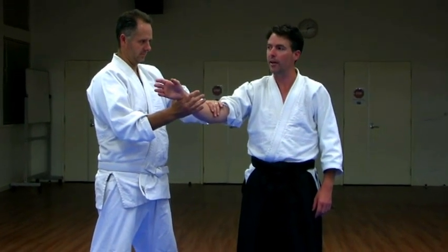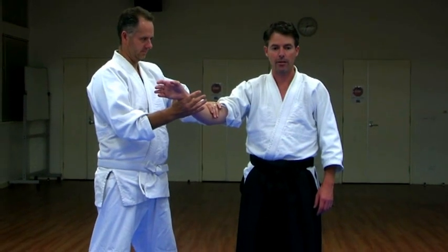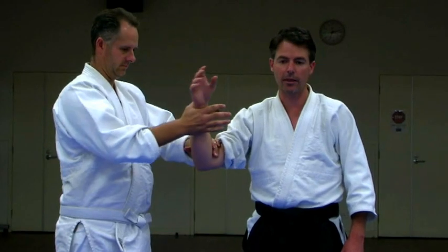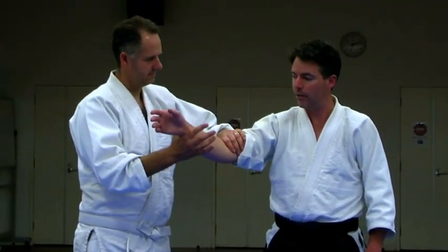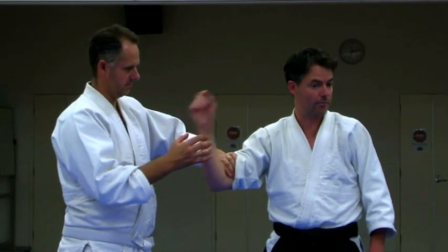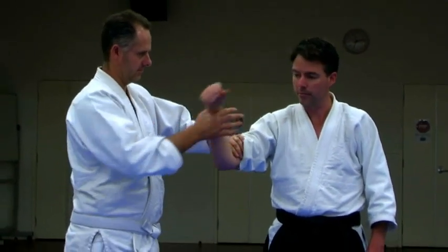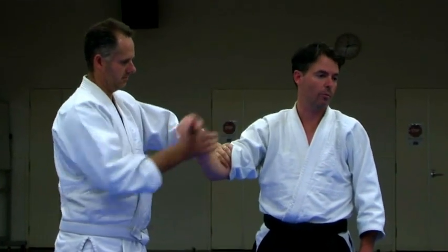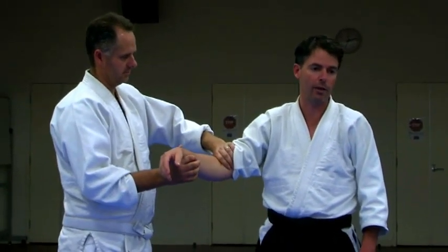If I go floppy — no concentration, floppy body — and he does that, my arm bent. I go floppy and this natural thing should happen. I'm totally weak.